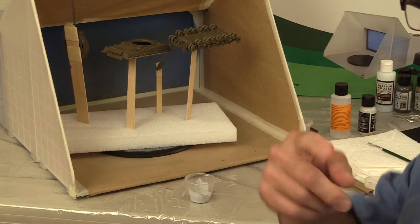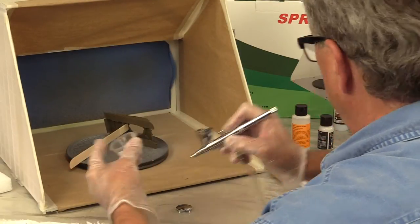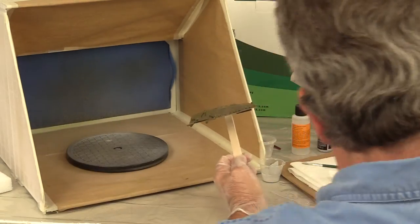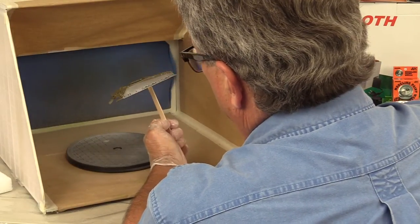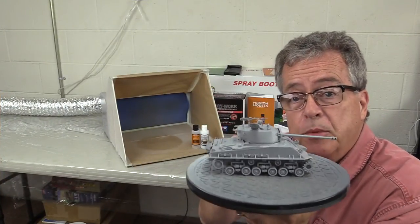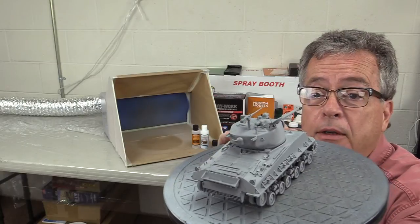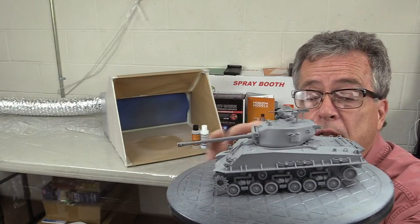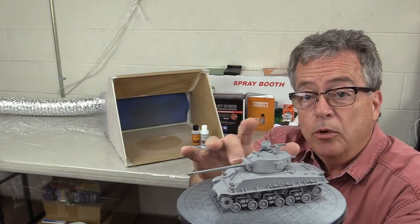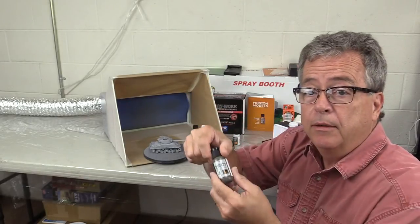We've mixed up the primer and now we're going to shoot it onto the tank. The piece is all primed up. We used the Mission Models primer mixed with 30 to 40 percent reducer, then shot it onto the tank parts and reassembled. It's really, really nice — this primer goes on super smooth. Even if it gets a little thick in some areas, it shrinks down as it dries, giving a very durable finish.